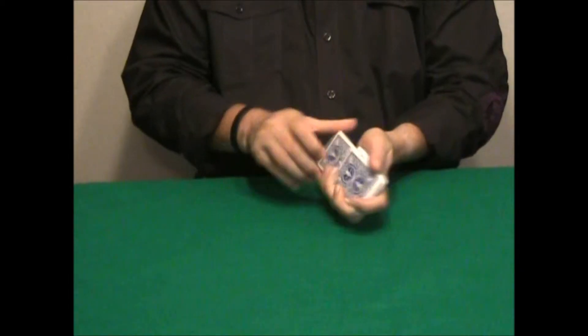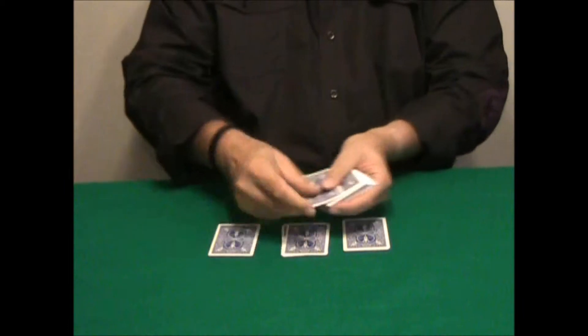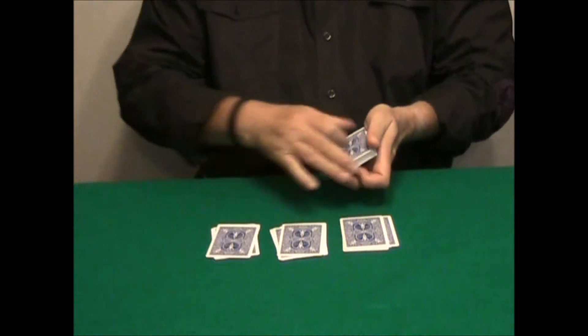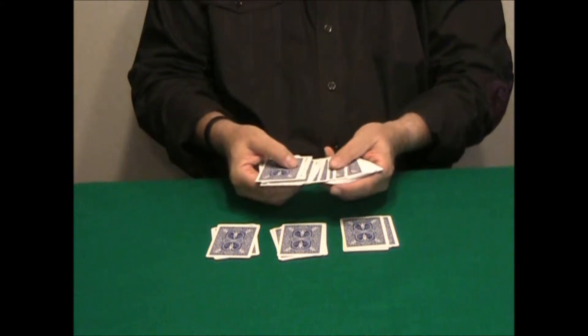From a shuffled deck, you count 15 cards: 1, 2, 3, 4, 5, 6, 7, 8, 9, 10, 11, 12, 13, 14, 15, and then you ask a spectator to pick any card from the remaining deck.